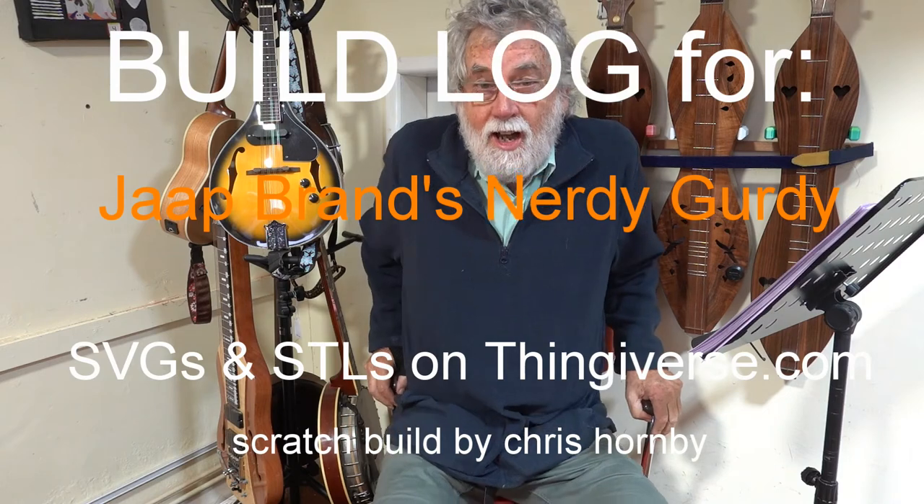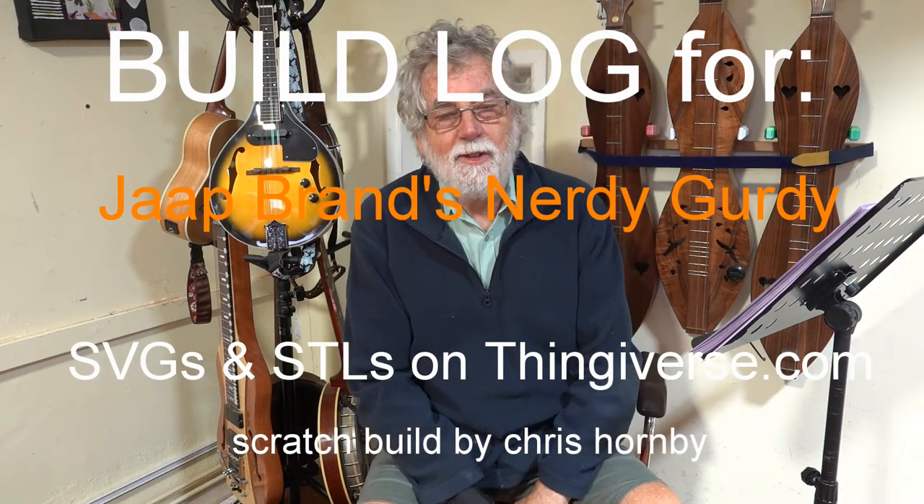Hello, I'm Chris and I'm interested in undertaking complicated projects, especially during this COVID crisis when there's not a lot else to do. I came across this design for a hurdy-gurdy called a nerdy-gurdy by a person called Jaap Brandt from the Netherlands, and I decided that would be an interesting project to undertake.